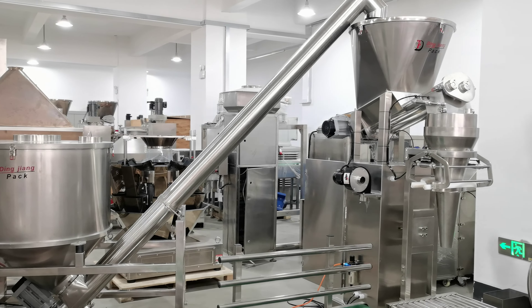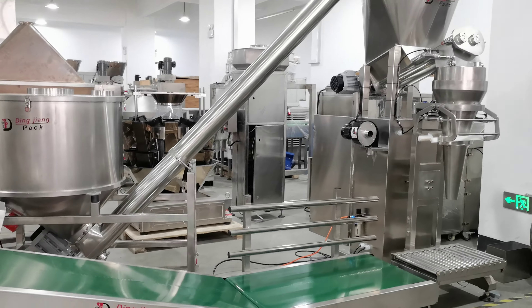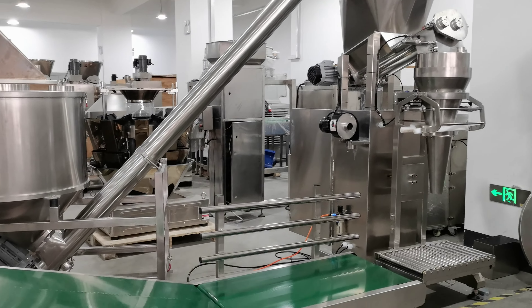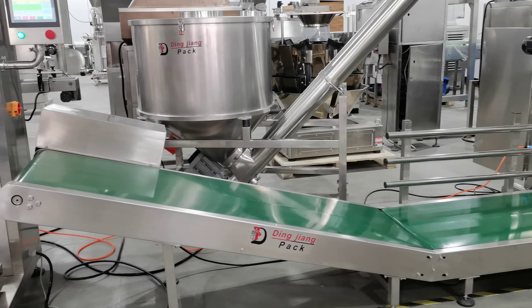This is a 25 kg powder filling machine, from the auger conveyor to the packing machine and then to the belt conveyor.